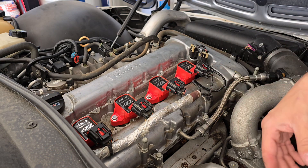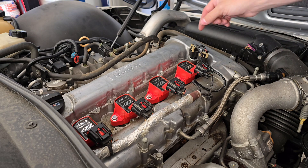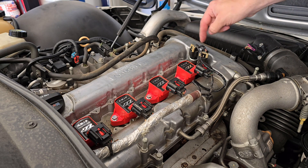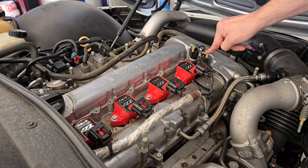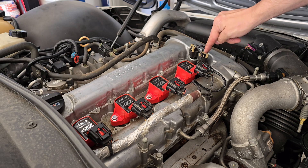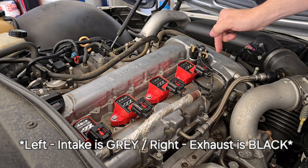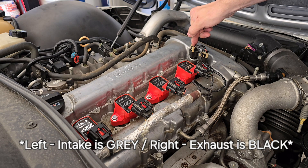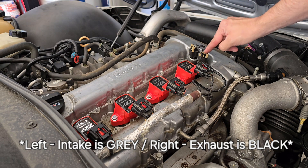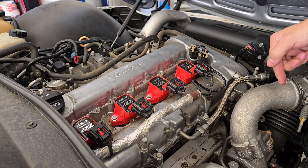Now that the insulation is off, the actuators are located up front right here. You have two — one on the left and one on the right. The left one is your intake and the right one is your exhaust. They're two different colors: the left side is black — black is your intake — and the right side is gray — gray is your exhaust. So left is intake, right is exhaust.